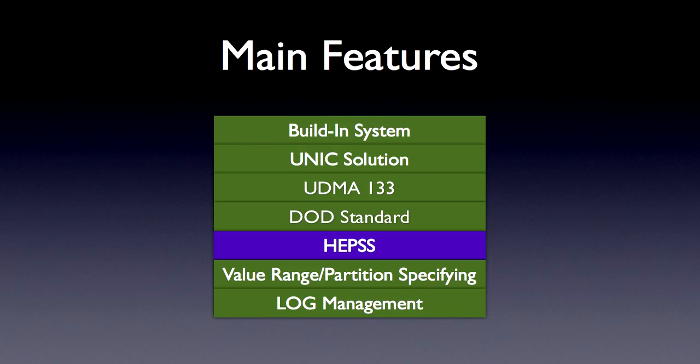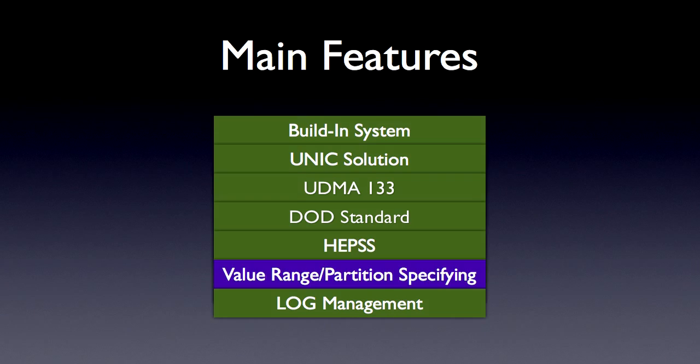HEPS. The term HEPS stands for High Efficiency Power Supply System, which means the hard disk control section will automatically increase the electric output of the head power supply when there are problems caused by unstable heads or serious physical bad sectors.